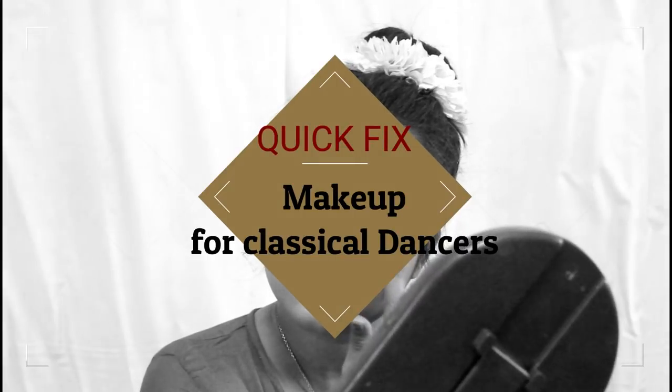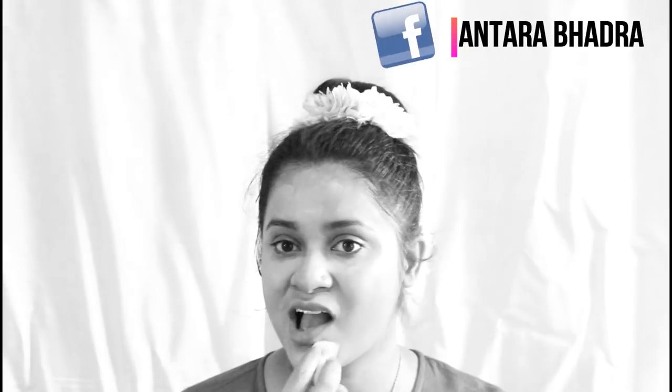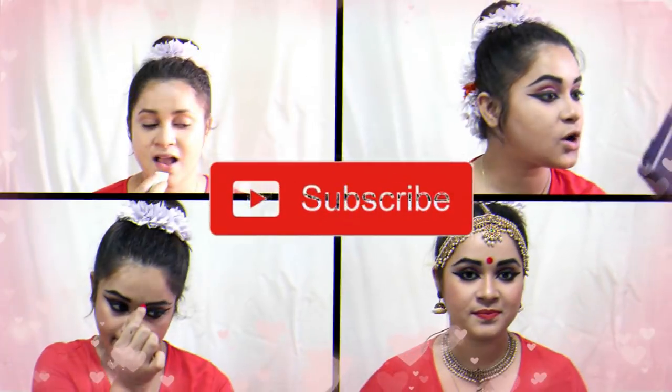Hello everyone, this is Antara, welcome back to my channel. I hope you are all liking the series 'Quick Fix' and finding it useful. This video is about a makeup look specially for classical dancers. Before I move on, please like this video so I can make more such videos for you, share with your friends, and subscribe to my channel if you haven't yet. Let's begin!